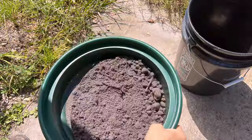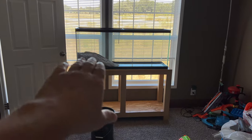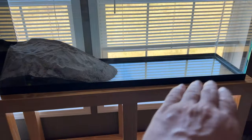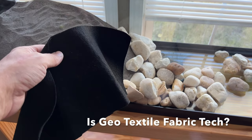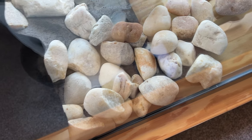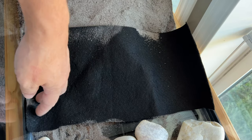First, grabbing some sand and dirt from the backyard because it's free. Got a 55 gallon here with some sand in the corner. Went ahead and slopped it in, then planned on doing rocks — got a bucket of rocks about to lay down. I want to use a piece of geotextile fabric tucked in here to keep the sand from shifting, and then put rocks on top of it to hold it in place.